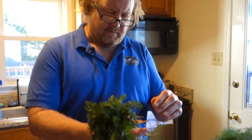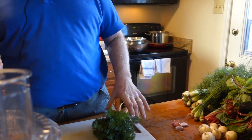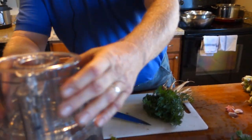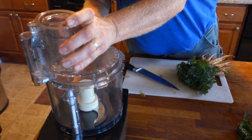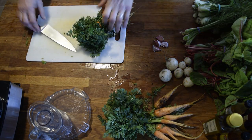What you want to do is take the tops off when you get them. What you can do with the tops is make a pesto. I'm going to go ahead and add that together with the fennel — let's do that first.